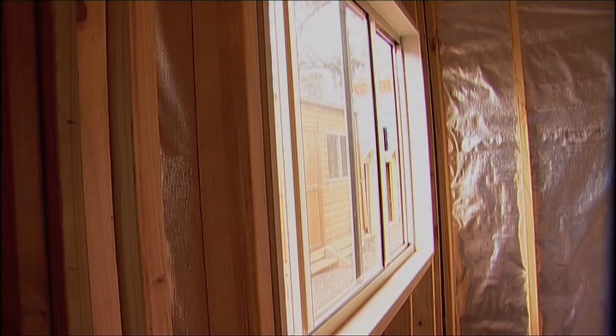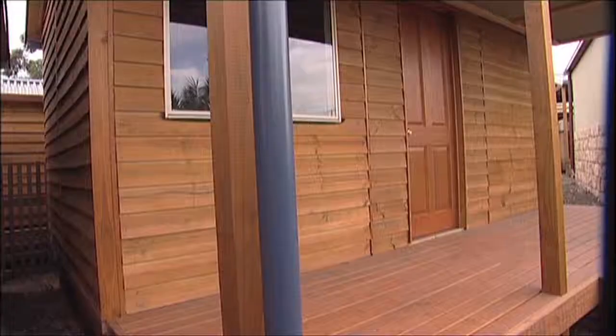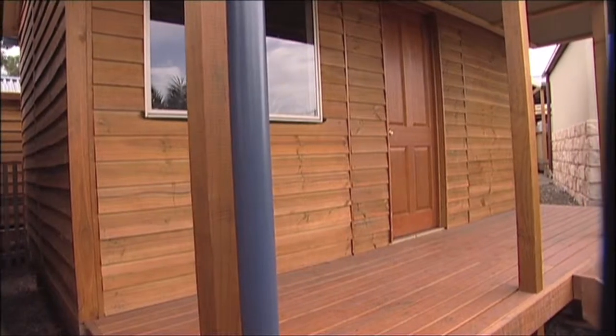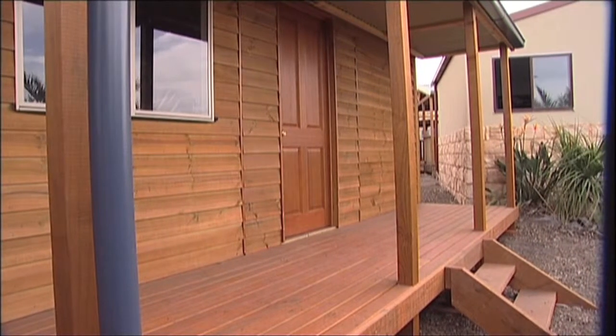There are also window and door reveals, corner studs and roof trusses, which means your studio is ready for lining. All studios have the option to add a veranda. Our classic veranda adds style and space to your studio.